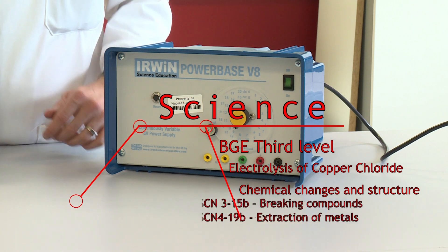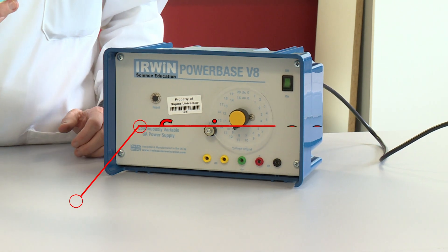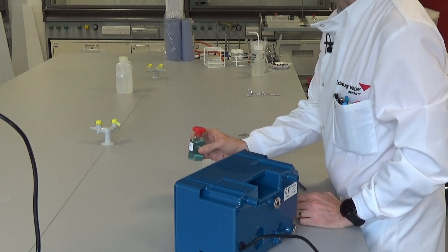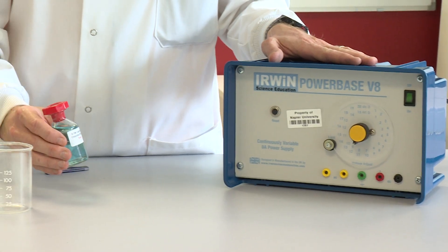In this experiment we are going to use electricity to separate copper and chloride ions. It's an electrolysis experiment, so we're separating using electricity.